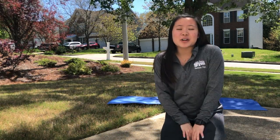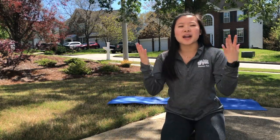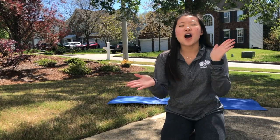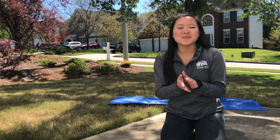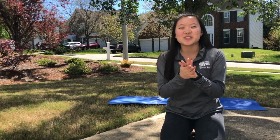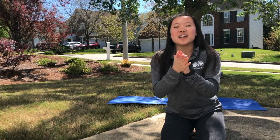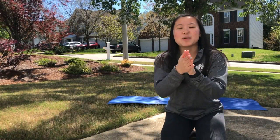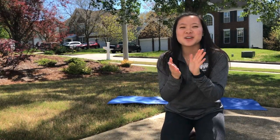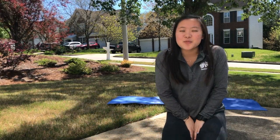Before we get started in our yoga today, I want us to go ahead and sing the hello song together for all of our yoga friends. So you guys can go ahead and clap those hands. Oh, everyone please clap your hands and sing along with me. How do you do, your yoga friends? How do you do? Oh, we come to gym for fun and we'll get you on the run. How do you do, yoga friends? How do you do? Awesome job. I love those beautiful voices.